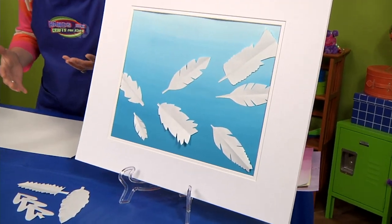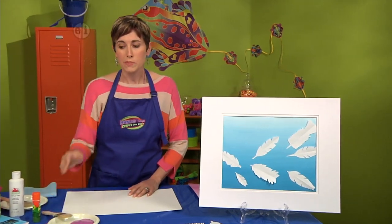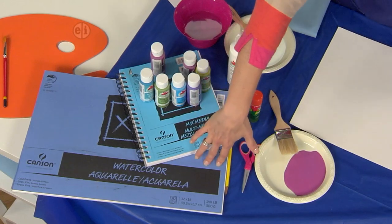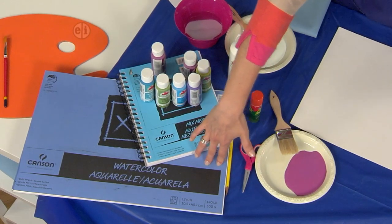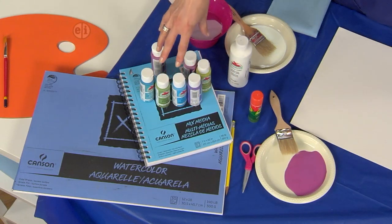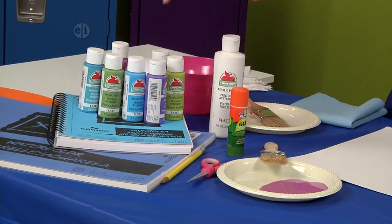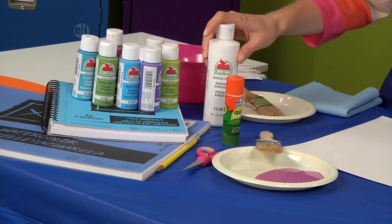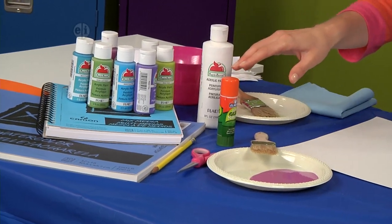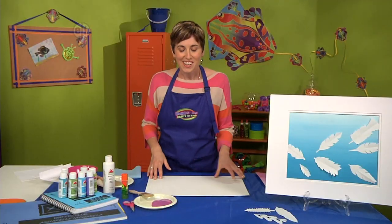The first thing we're going to do is create the background for our collage with some paint and some special paper. You're going to need a large watercolor paper pad as well as some mixed-media paper. You'll also need some acrylic paints — I'm using a thinner formula — and you want to pick one dark color and a bottle of white acrylic paint. You'll also need a glue stick, some scissors, and a paintbrush.